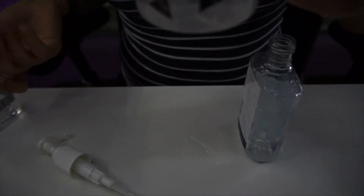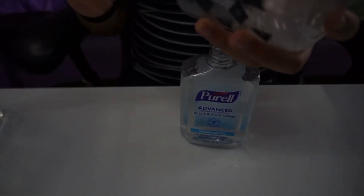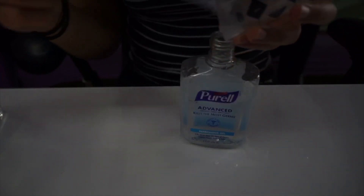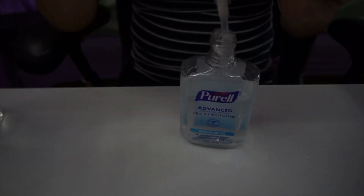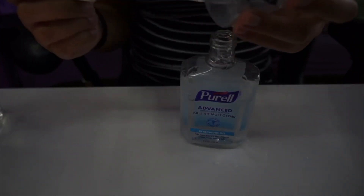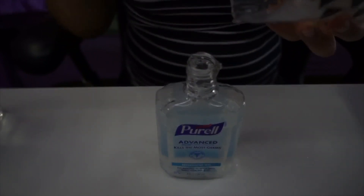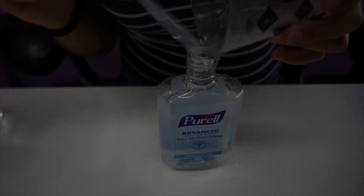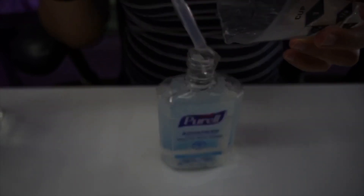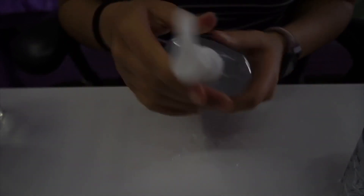Once you've got one-third of the cup, you pour it into the bottle. And there you go.